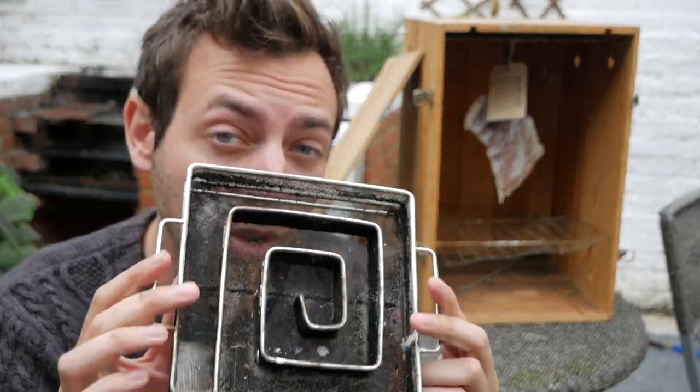There's one bit of kit you really do need. It's way, way easier than making a fire and cooling down the smoke. It's called a Cold Smoke Generator. They're easy to buy online and it's the only bit of kit you will need. The rest of it you can make yourself.